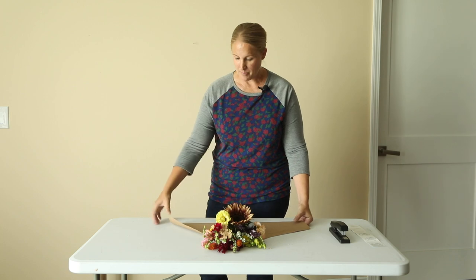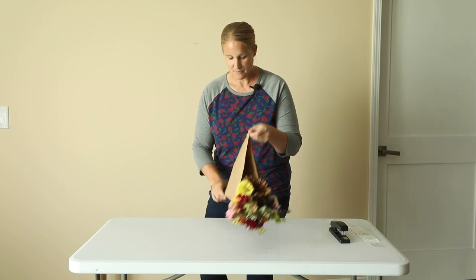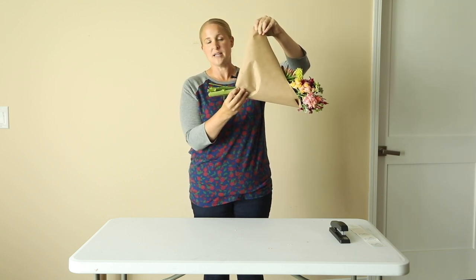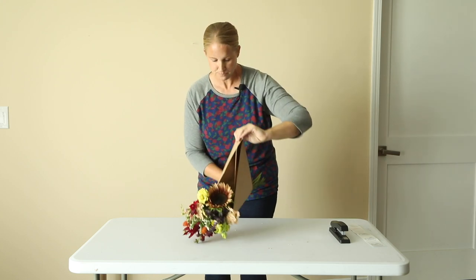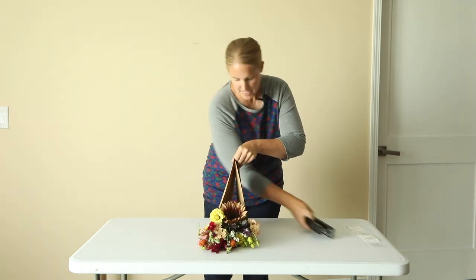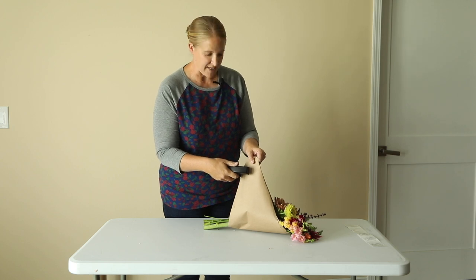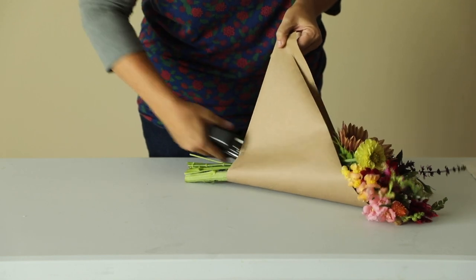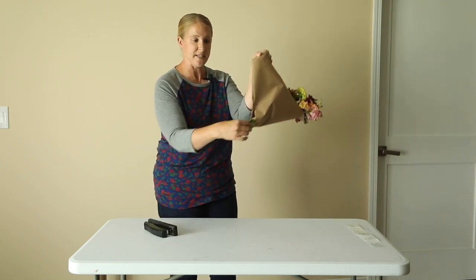Now that my bouquet is laying on the paper, I'm going to take the two outside corners and bring them up together to cradle the bouquet. I like to place it about where my rubber band is — I want a good stem length sticking out from the paper because that's the end that goes in water, and I don't want a lot of water soaking up into my craft paper. While holding these corners up, I'll grab my stapler, put the paper in between, run it down, and staple just above those stems to hold them in place.